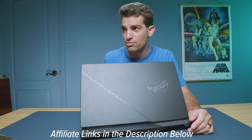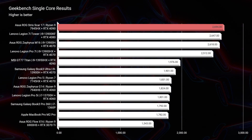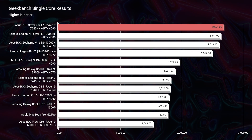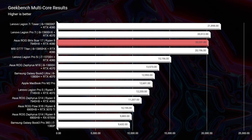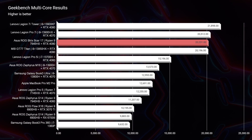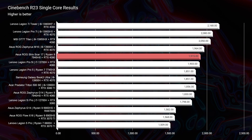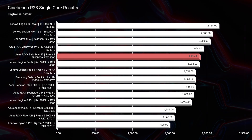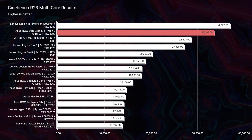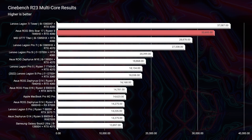Let's jump into the performance benchmarks. As you can see, we scored well in Geekbench both single-core and multi-core, as well as Cinebench R23 single-core and multi-core. R23 multi-core was the most impressive simulated benchmark result, which tells me this laptop is going to kill it for multitasking. If you have 10 programs open at a time, you're going to be good — the multi-core capabilities are beyond almost anything I've seen on my channel in 2023.